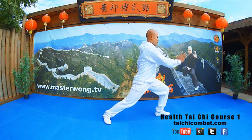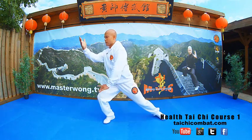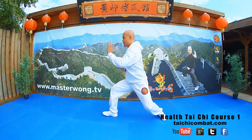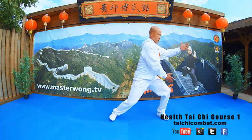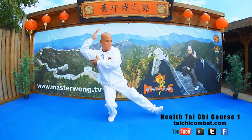So you go from here, drop the hand, then this hand curve up to this side, and then push out like that. So when you do the movement, smoothly like this, turn, back, come up, then push.